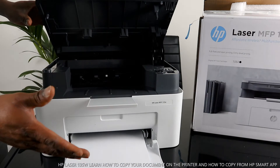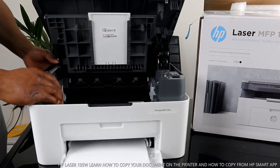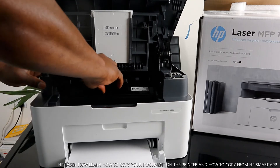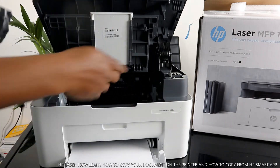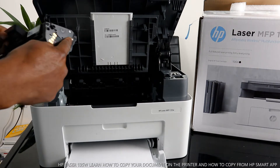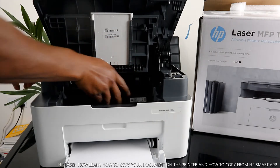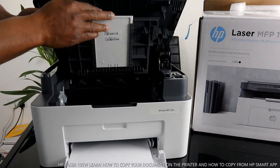If you want to check the toner, open this section — the toner is right here. To remove it, pull it out this way following the pattern. There's an arrow line to guide you. To insert it back, this hook goes in first and the second end goes in the front. Make sure it goes right in — you will hear a click sound when the toner is in the correct position.